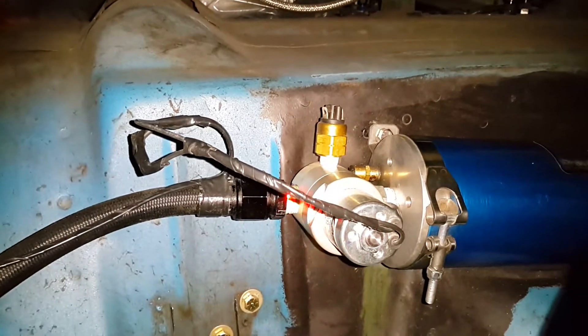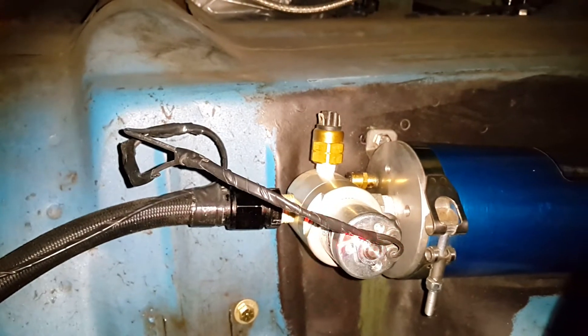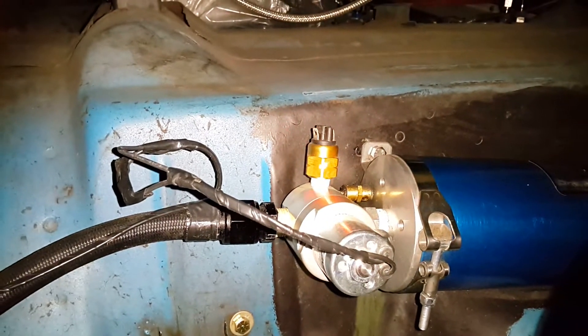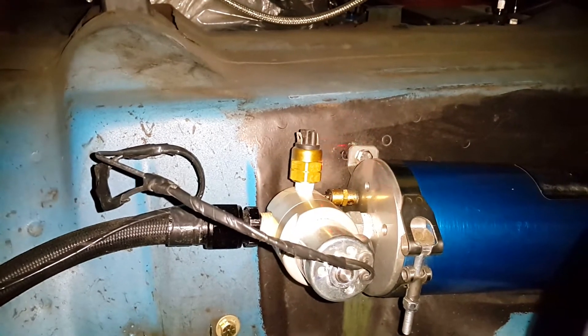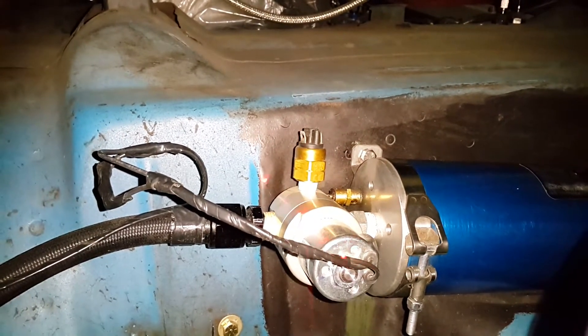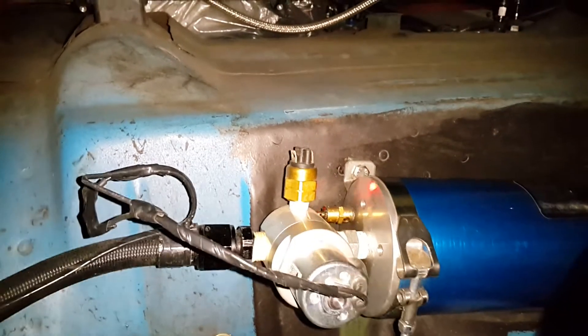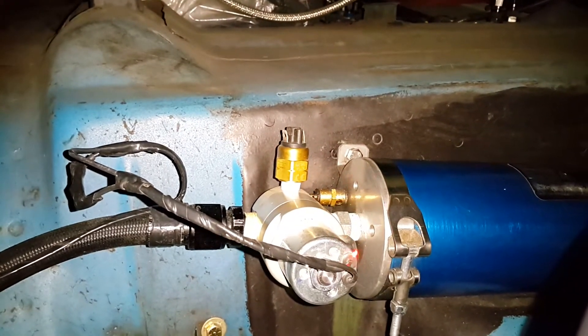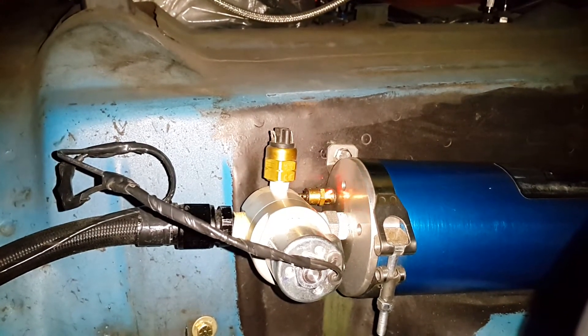This is the updated piston design from Canton Racing. The valve still works, but this switch died on us, so it's not reliable. What happens is this doesn't work, which doesn't actuate the piston valve, and so the oil shoots out from the pressure relief valve here in the back.